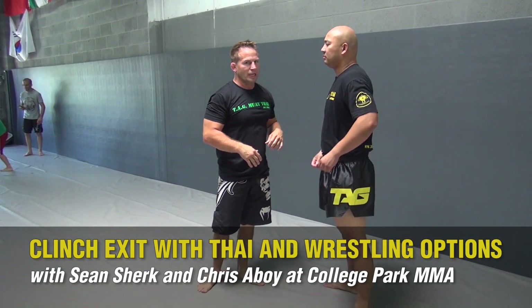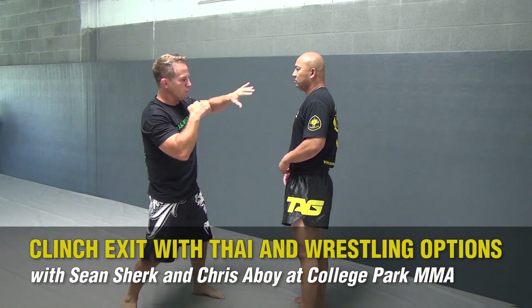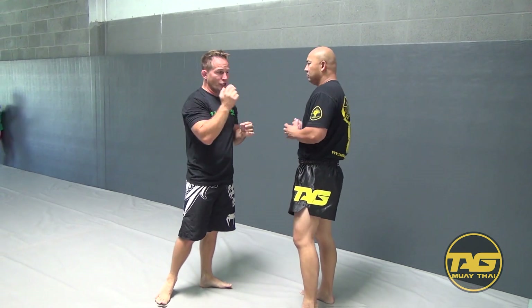One option I used to really like to use when I was fighting was from a tie clench, roll and look for my strikes into a takedown from that.